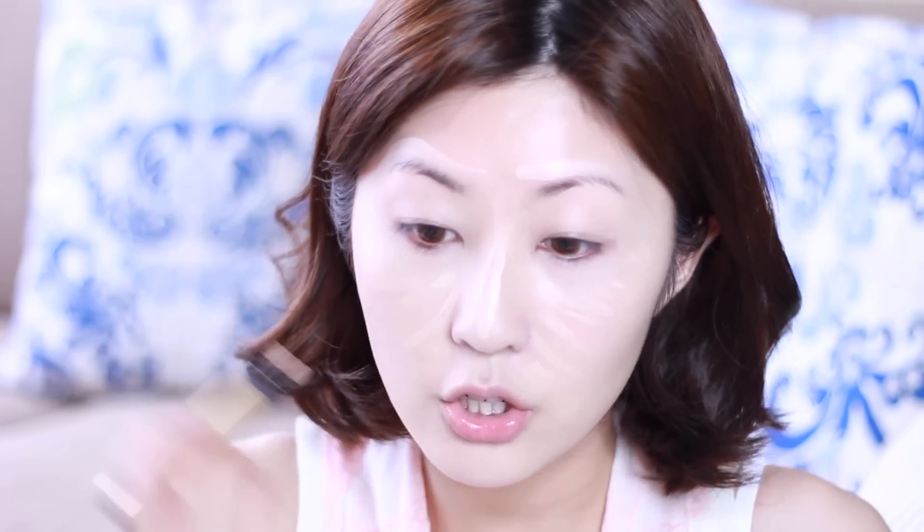Now I'm going to go in with my YSL Touche Eclat in number two. I really like using this as a highlighting pen rather than a concealer pen, because it's sheer and gives a very natural highlight without any shimmery powders or anything like that. It just looks really really natural. I don't like using concealers to do this because it's too thick and doesn't work on my dry skin.